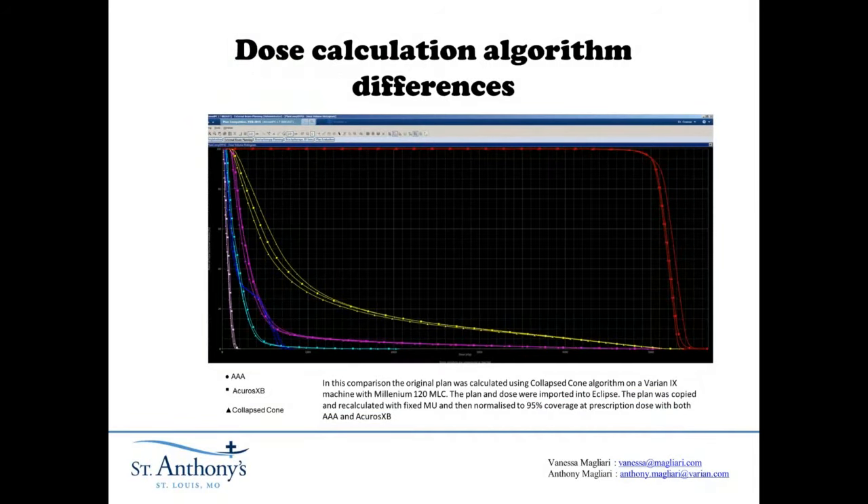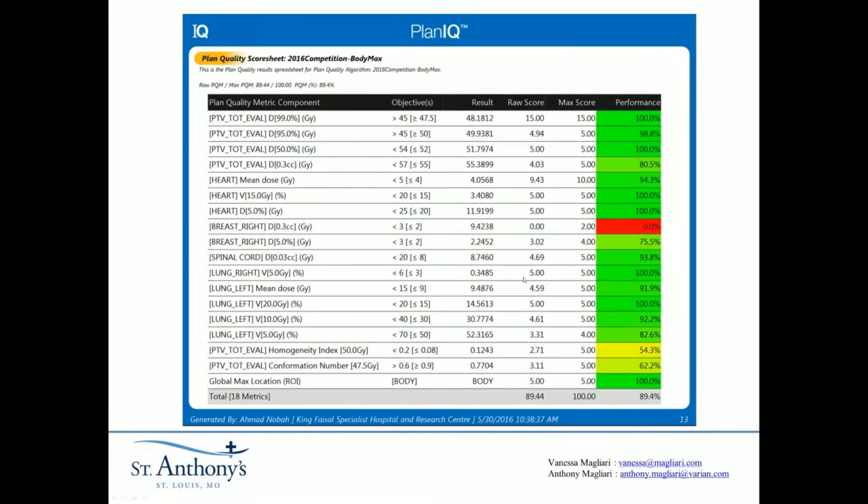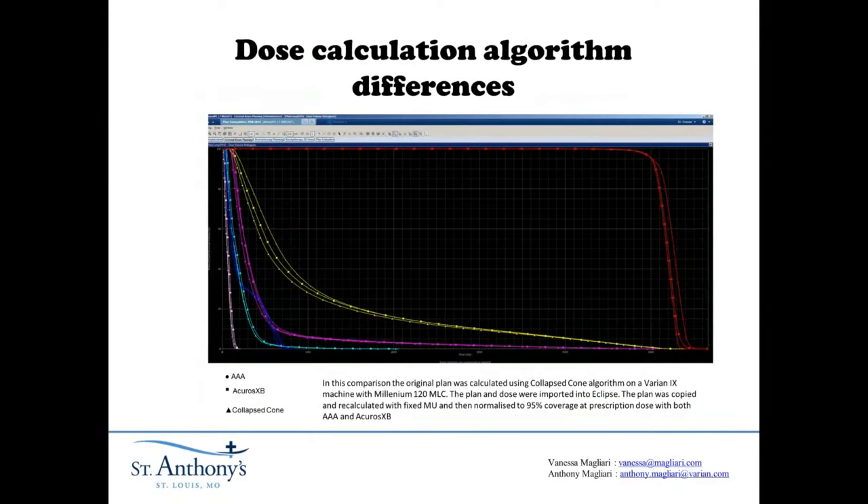Let's talk about Acuros versus AAA — the circles and squares in this presentation. We started with AAA, which is the default on Eclipse systems. When we took the exact same plan and calculated it with AAA versus Acuros, the score was almost the same. But we were easily meeting our V5 with AAA while our V20 was actually slightly worse. I knew in this plan the V5 would be the hardest thing to make, so I focused on controlling the V20 — which is much easier — and let the V5 go up a little. This slide shows one of the top scoring plans from the plan challenge. We got a copy of the plan file and dose file, imported it into our Eclipse system, and recalculated it three different ways: the original collapsed cone calculation, AAA, and Acuros XP. This DVH curve is the ipsilateral lung.